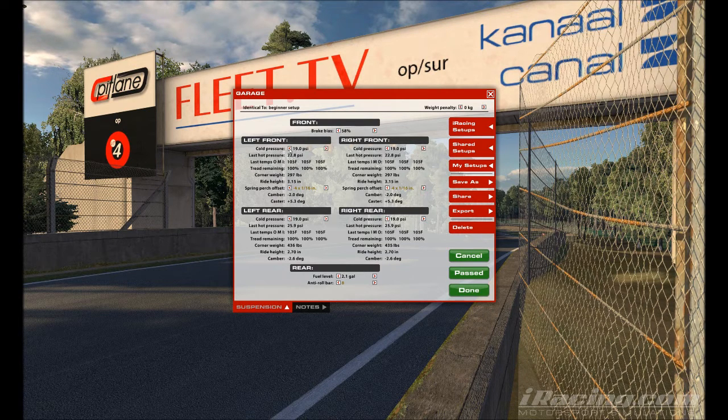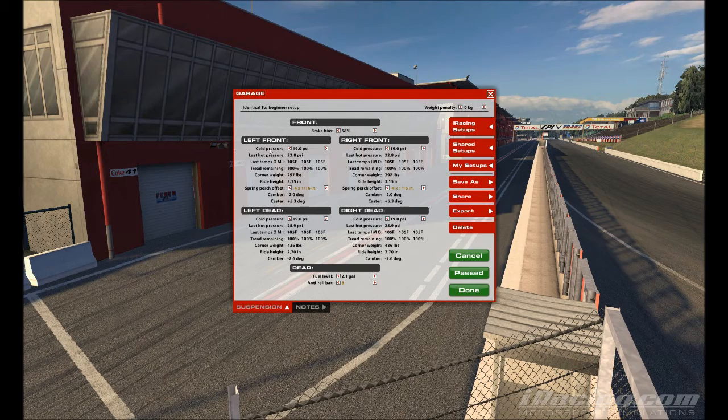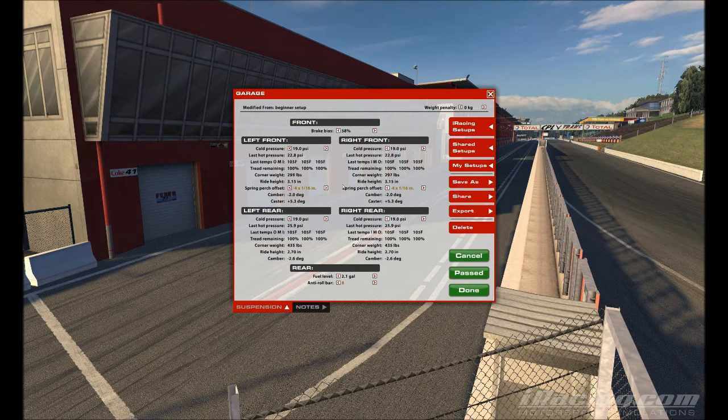The first thing you're going to do is push the tire pressure to 19 psi all the way around the car. The Skippy runs best at these pressures. I've seen fast drivers on different tracks with maybe 18 psi in the rear tires, but you're definitely not doing anything wrong if you just set it to 19 psi all around — and that's the first thing to do.